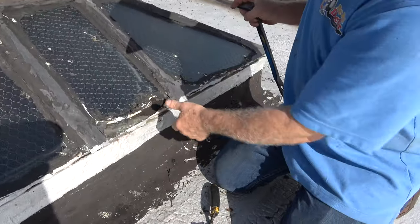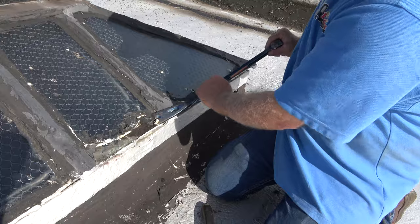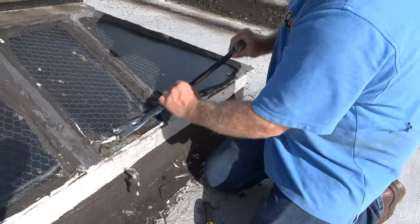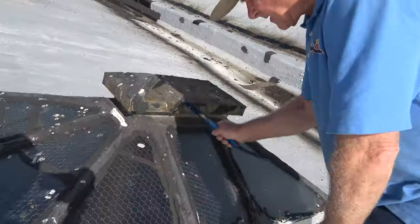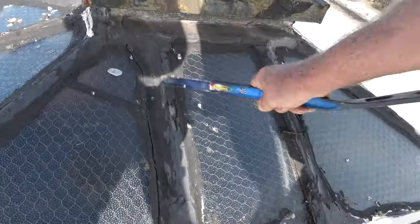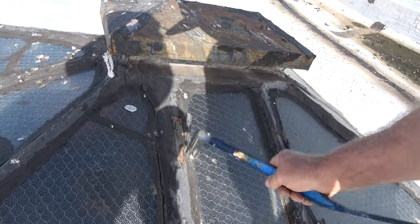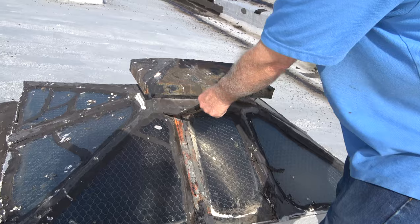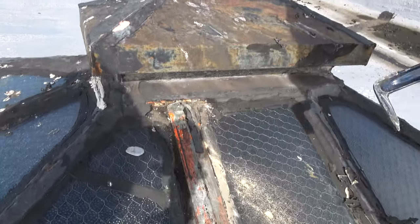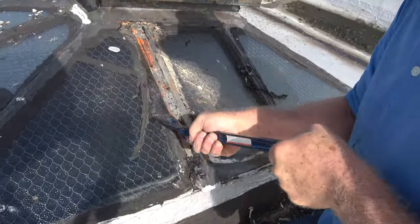It's coming off — see that? First of all, preparation. Remove the tar, remove the caulking. I'm going to remove all the tar, and then I'll remove the caulking and whatever they put on here.